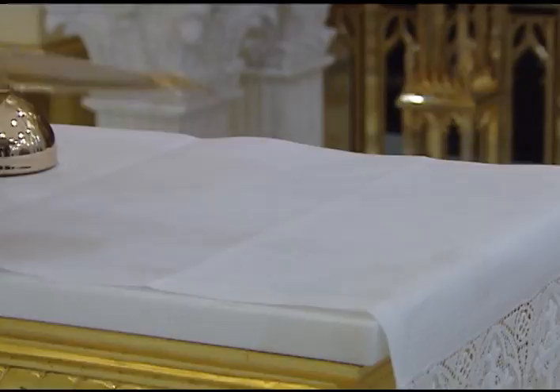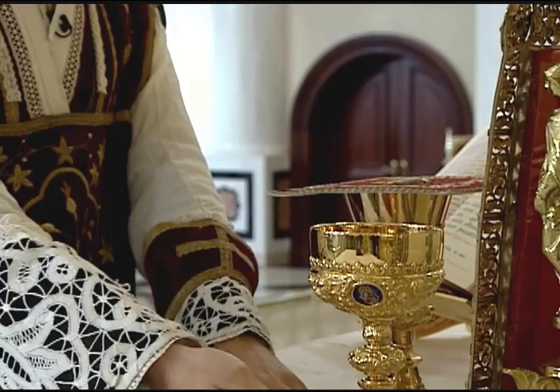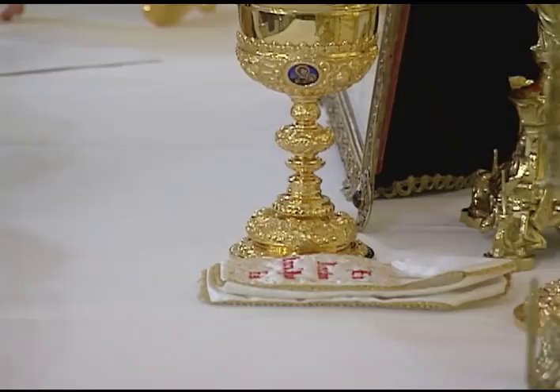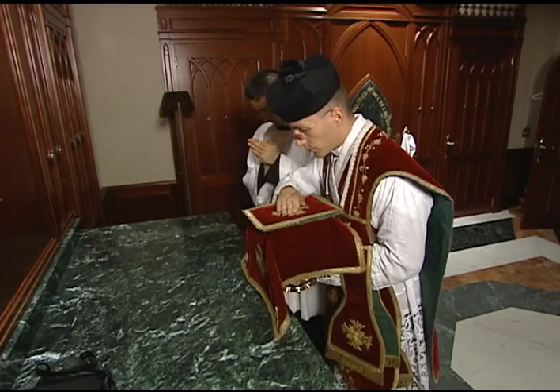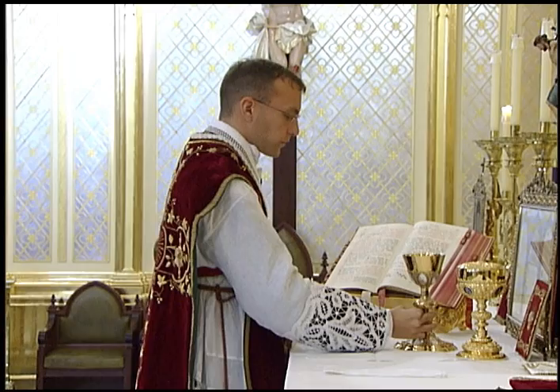In Masses when the priest will be distributing Holy Communion to the faithful, a separate server's paten should be placed on the credence table before Mass, which the server will take at Communion time and hold under the chin of each communicant. The priest will usually consecrate a ciborium during Mass, although if there are only a small number who will communicate, he may use hosts reserved in the tabernacle. If he will need to open the tabernacle before or after Communion, he should make sure the tabernacle key is on the altar before Mass. When it comes time for Communion, after the priest has received the precious blood, he sets the chalice down and covers it with the pall.